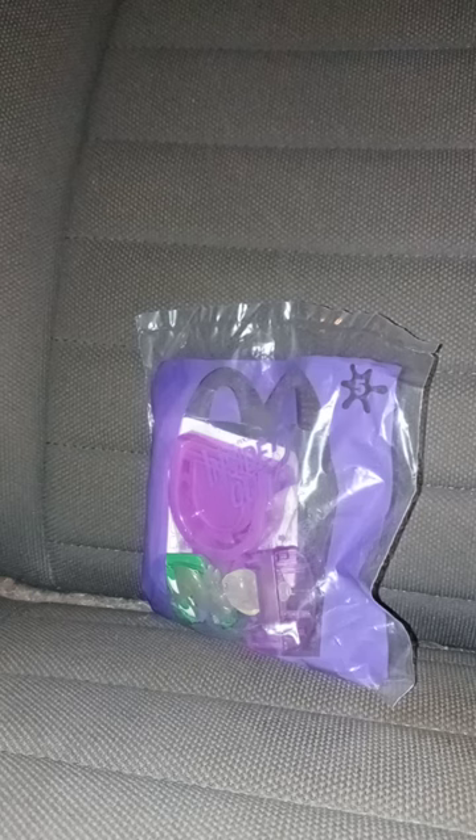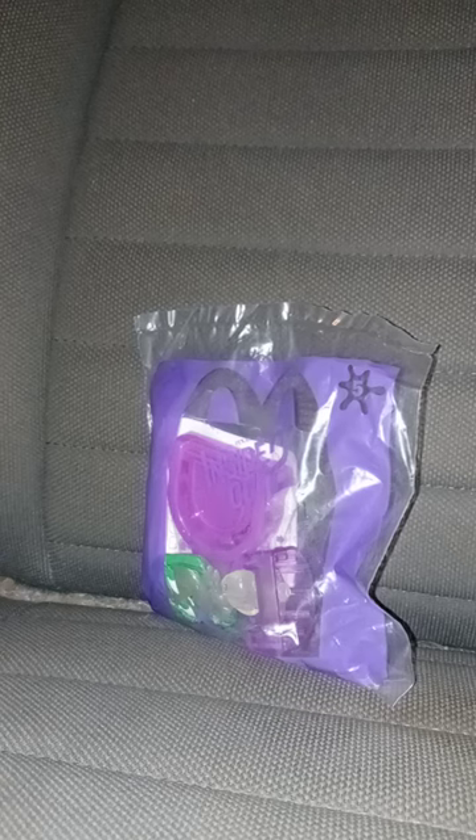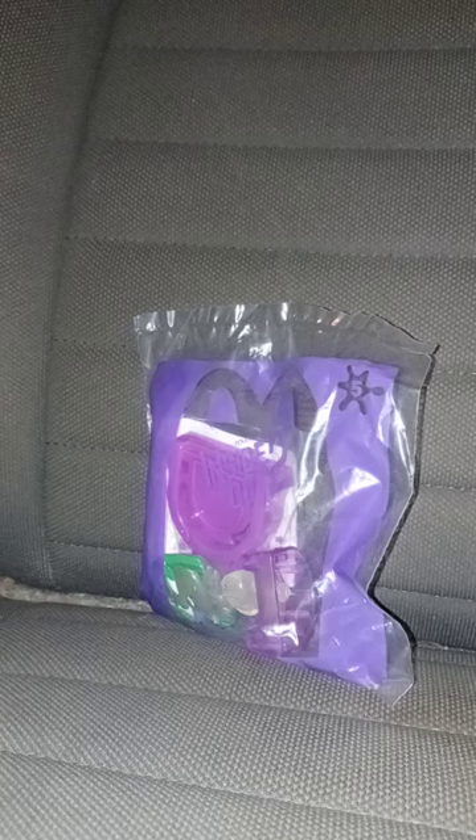Now, I already reviewed Joy, like, last month. Now, yes, I know these toys are not at McDonald's anymore because they're promoting Despicable Me 4.